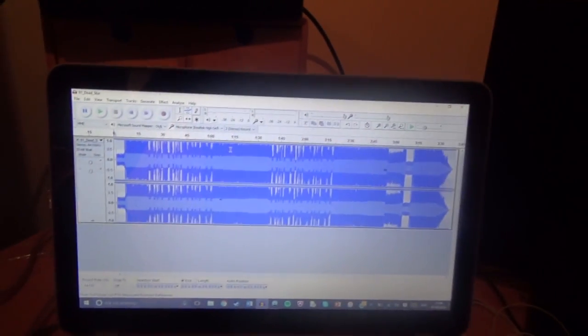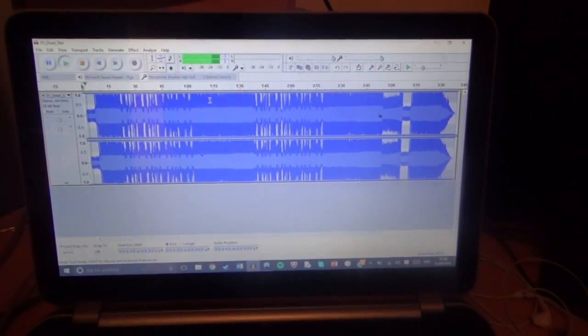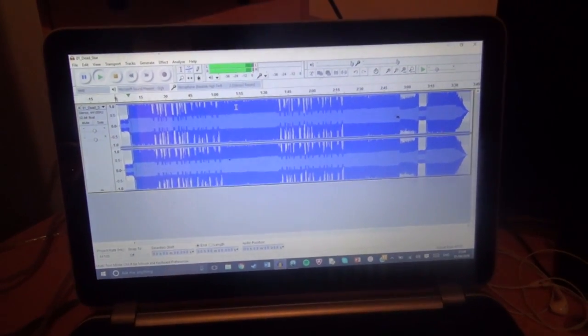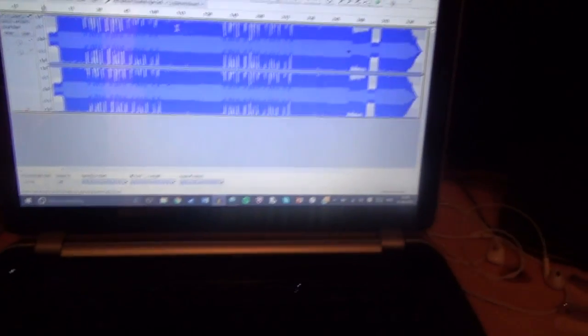Right here we've just got a song loaded in — we can just play it like this. This is going to be very loud. I wish my mixing skills were as good as that.